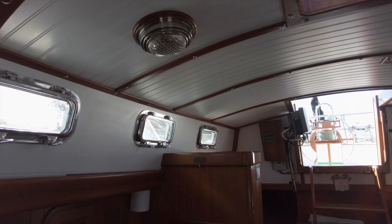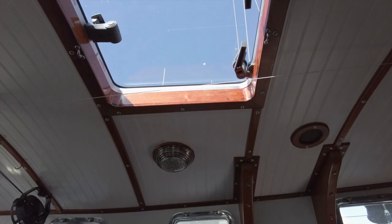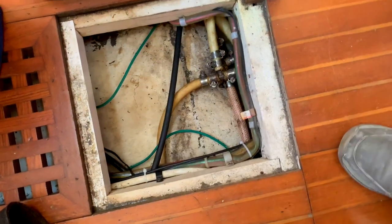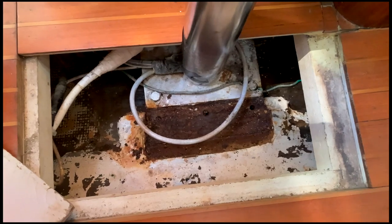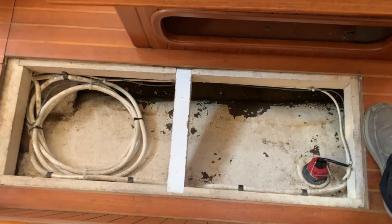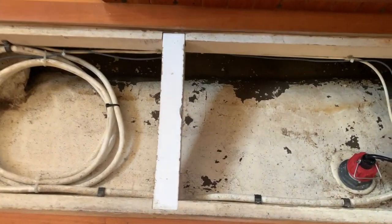Let's head back. It sure is nice coming into such a bright and inviting salon. Here's another one of those large Lumar hatches. Let's take a look at some of the spaces under the sole. There's pretty good access to the bilge from a number of hatches, and they look pretty dry. What I notice is that the bilge is very shallow through much of the boat. What this means is that the floor is as close to the bottom of the hull as possible, giving you added headroom above. That's a good design.